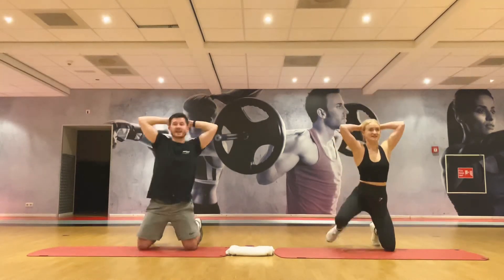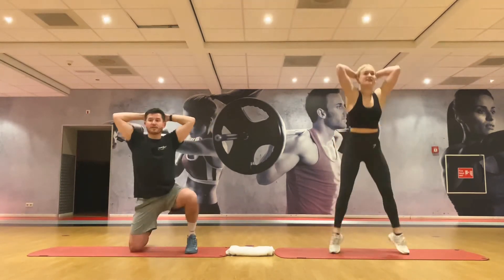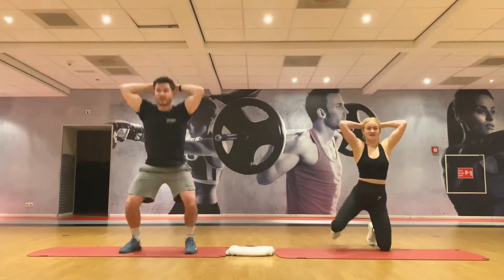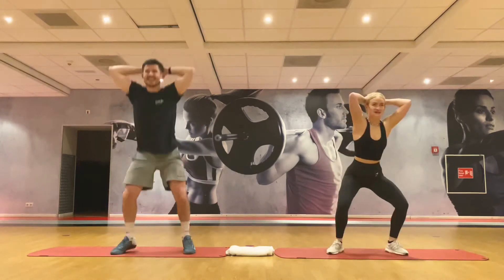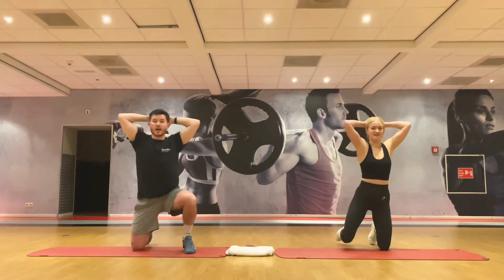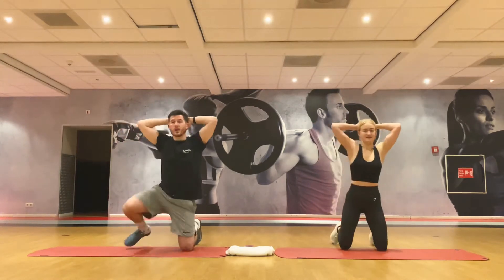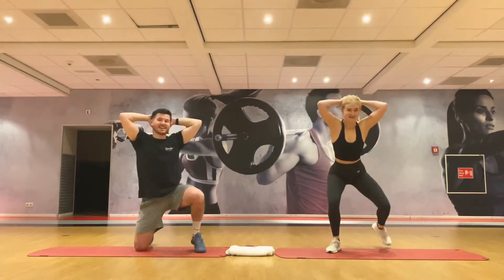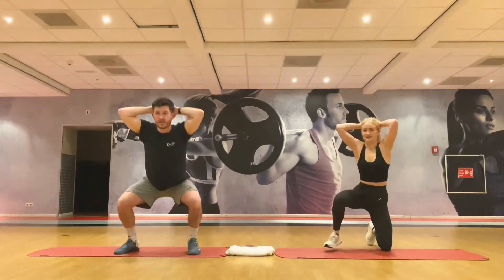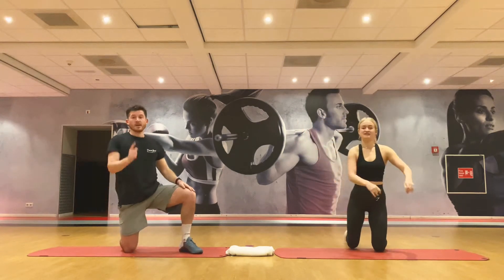To start today we have a lower body move. There are four moves in total — 45 seconds on, 15 seconds off. We go through this three times and then we finish with the finisher. The option for this move is not to jump and just to squat. Stay as low as you can to work the legs — the lower you stay the stronger you get. Use this first round as a bit of a warm-up if you need to. Three, two, one.